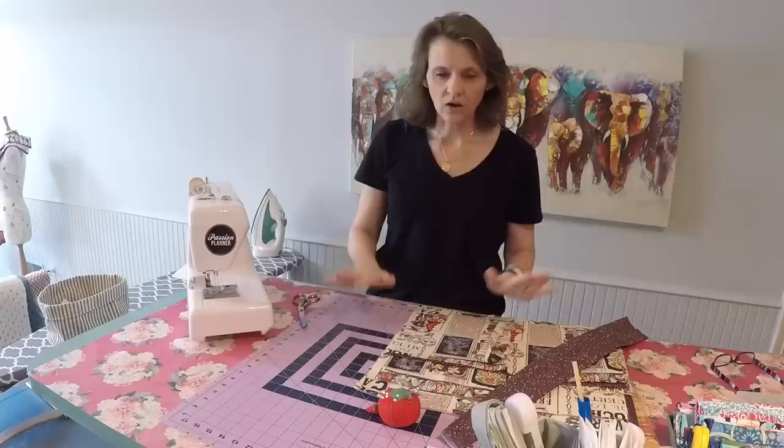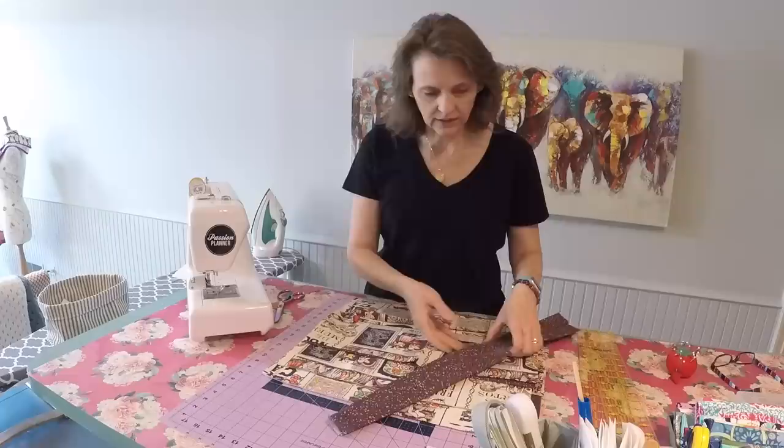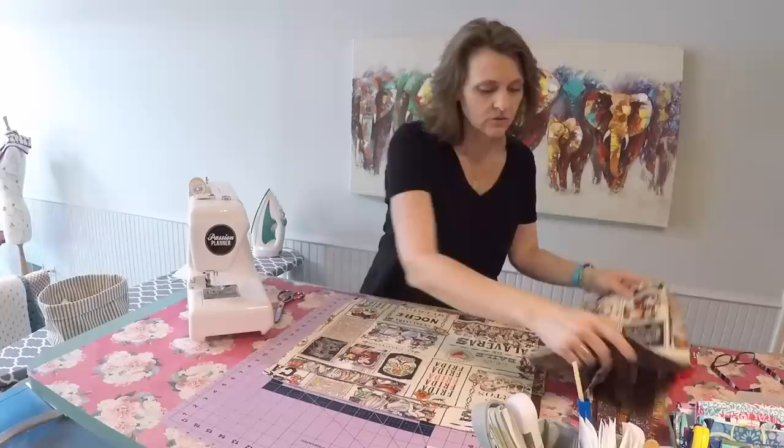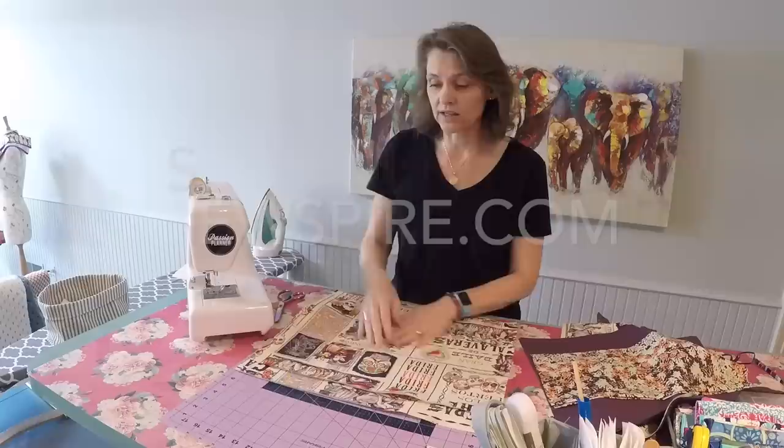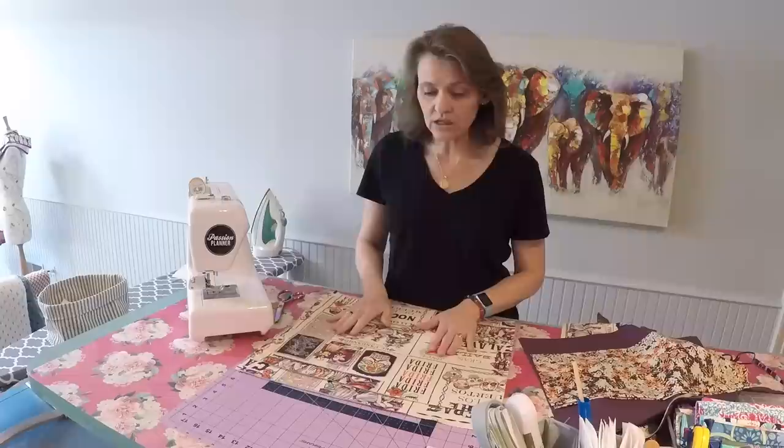So shall we get started? For this project we're going to begin with the exterior pockets and all of the pattern pieces and measurements will be down in the notes field so you do not have to try and write that all down. You can just reference that in one place. You're also welcome to head on over to SewSpire.com and you'll find a post with a project roundup there.